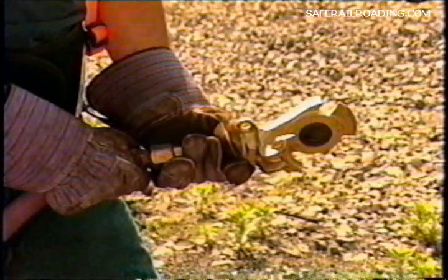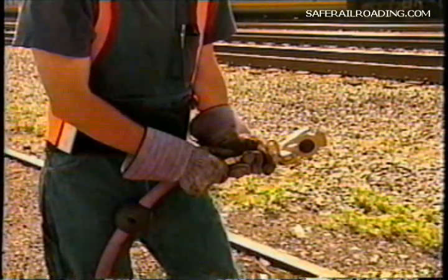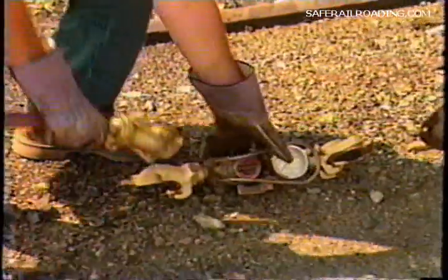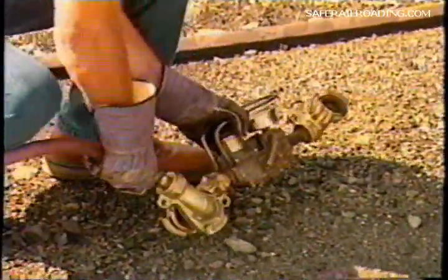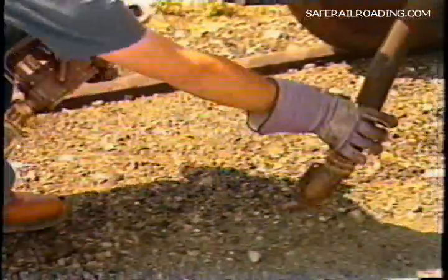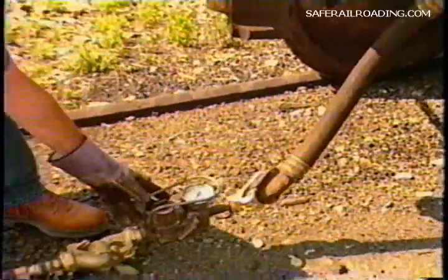Before coupling the Tymo test device to the train, blow out the yard air supply line. It's essential that the supply line is free of dirt and water to keep from contaminating the air brake equipment. Now close the supply line. Now that you have a clean, dry source of supply air, your next step will be to attach the Tymo test device to the supply line and then couple the device to the air hose coupling and open the angle cock.